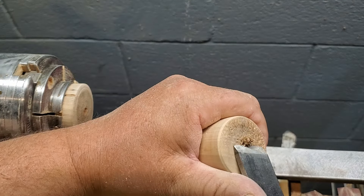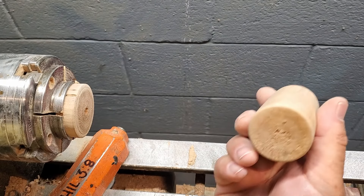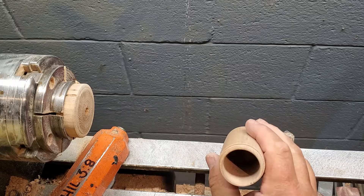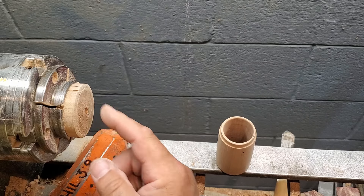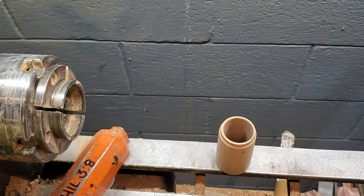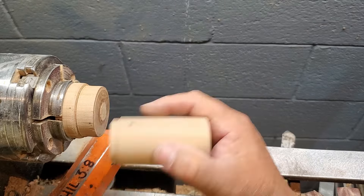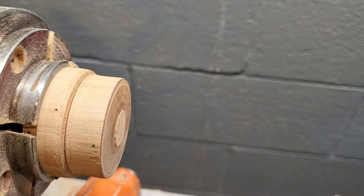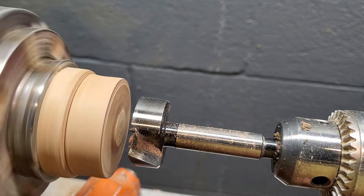I'll use my Jacob chucks. Making sure I take off any sharp edges and smooth the bottom as much as I can. Sometimes you can use your skew for that — just shave that off. There, that's pretty good. I'll sand the bottom of that when I get to that point.